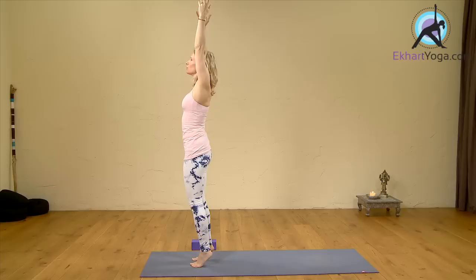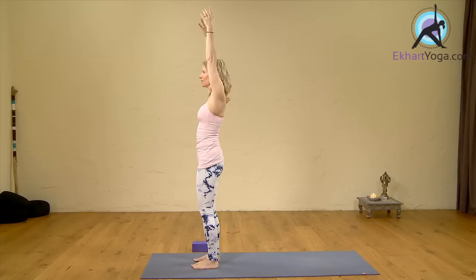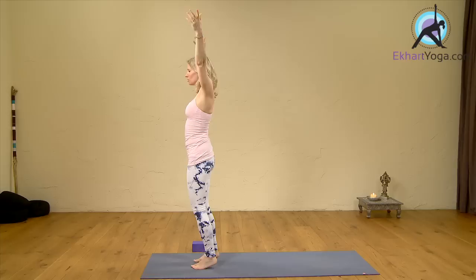On the inbreath, come up on the toes. Inhale, lift from the center of your body, below the navel. Exhale, lower. Inhale from the center of gravity, lift. Exhale, lower. One more — inhale, lift. And exhale, release the heels down, release the arms down.